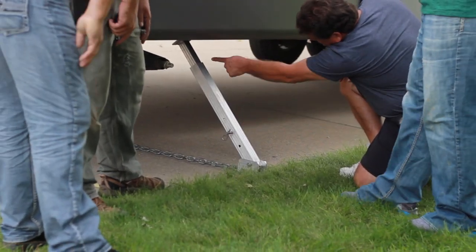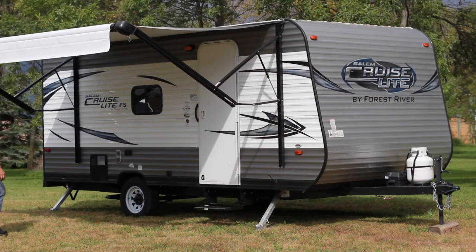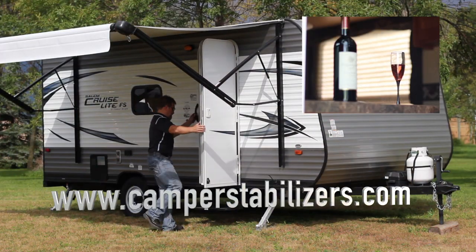Keep your trailer or pop-up camper level and steady once and for all. Order your camper stabilizers today. Don't let the shake keep you awake.